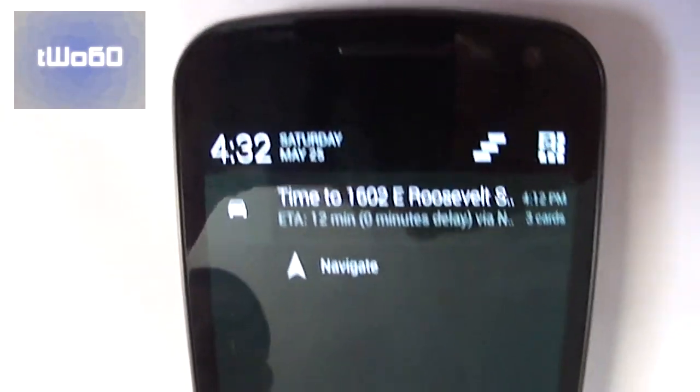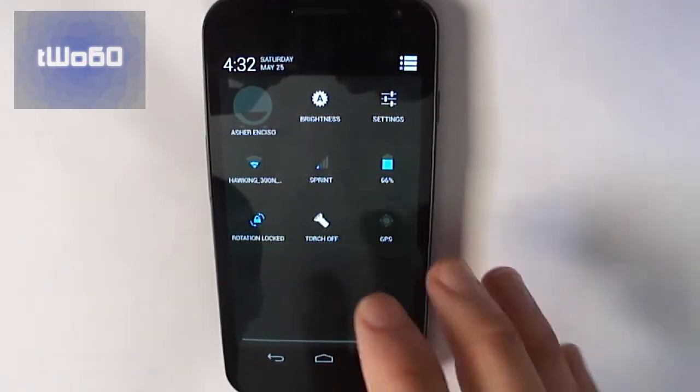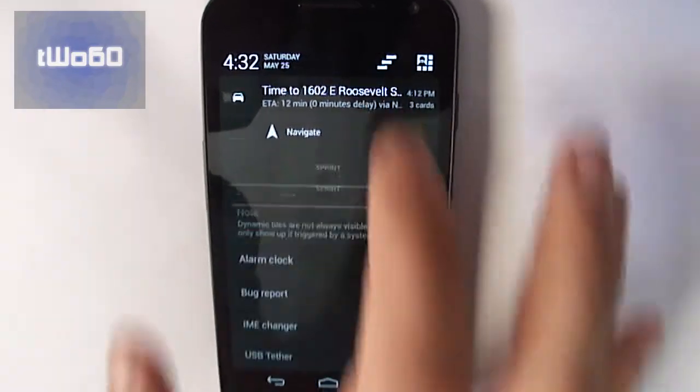But if I swipe down this side, it takes me right to the notifications, which obviously you can still access the tiles from over on that side, but it's a neat feature to have.